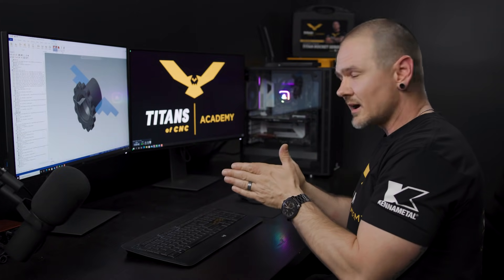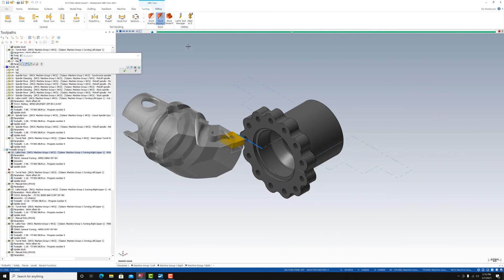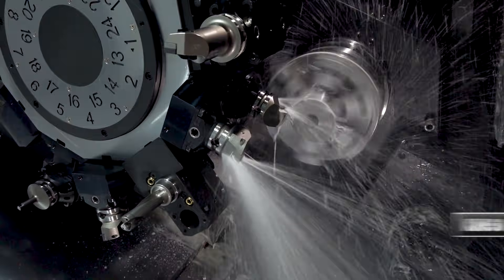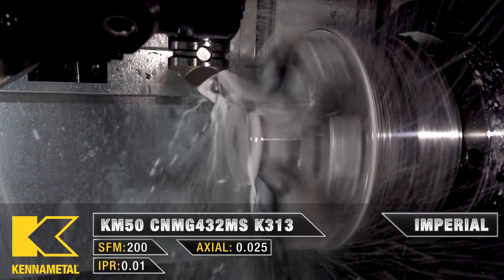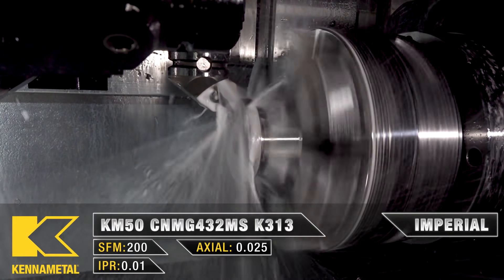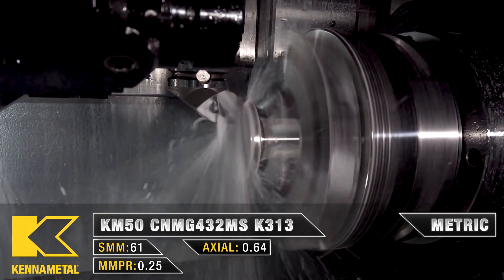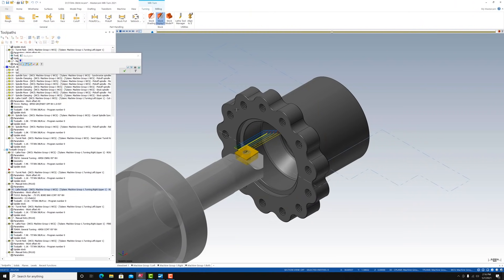The first thing we're going to do — we have about 30 thou of material left on that part from when we parted it off on the main spindle side. I'm going to use a CNMG 432 to skim that down to about 5 thou left for a finish pass. After that, we'll continue our roughing operation on the inside.